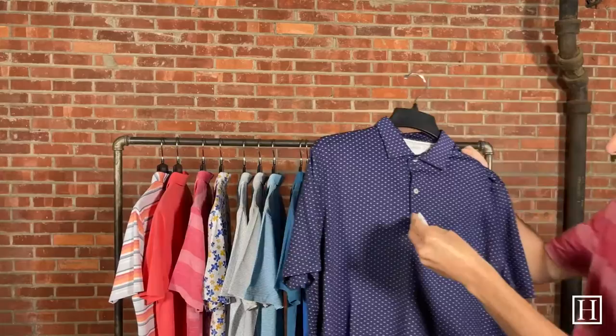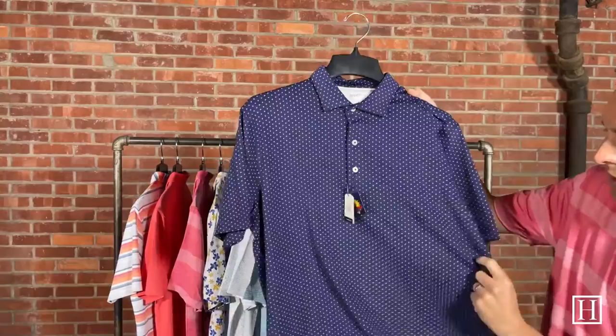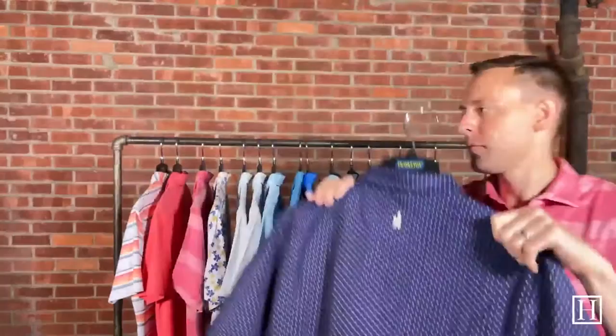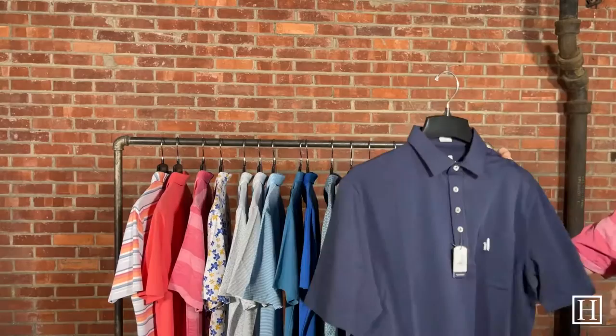Here we have the Kent in twilight — it has a neat little open circles pattern to it and a beautiful navy color. It does have UV protection and a three-button placket with the Johnny O logo on the back.